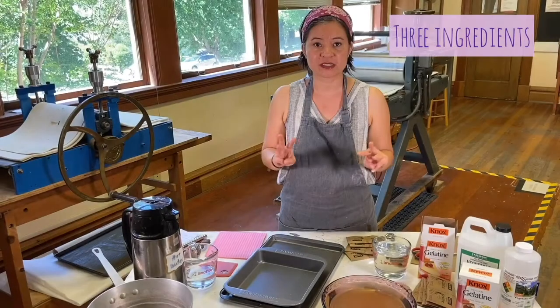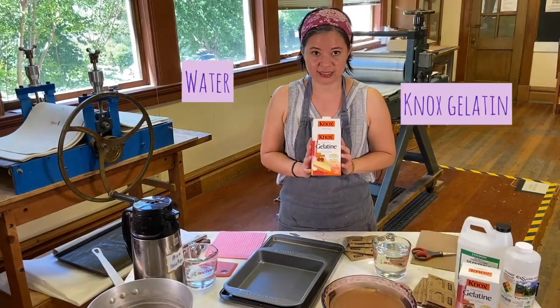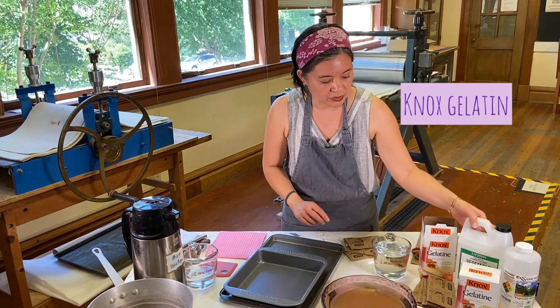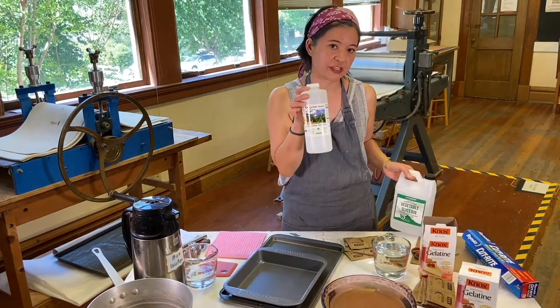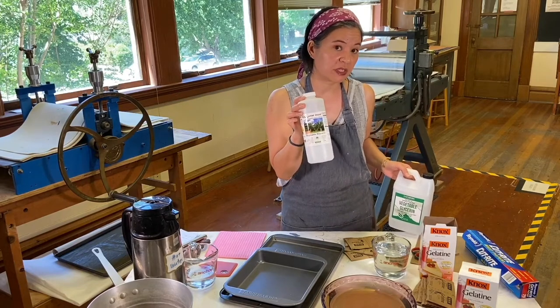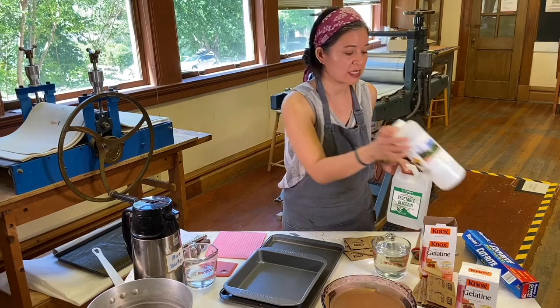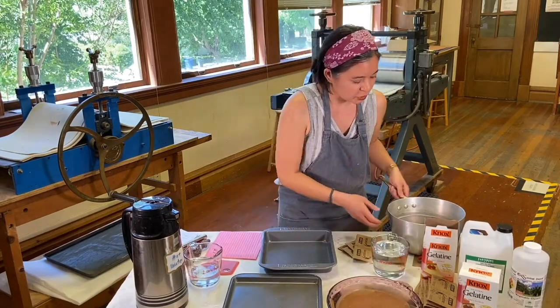All you need to know is it's three simple ingredients: you need water, you need the Knox gelatin, and you're also going to need to order vegetable glycerin. This is the standard 32-ounce bottle, which will give you about four cups — you only really need two cups of vegetable glycerin.